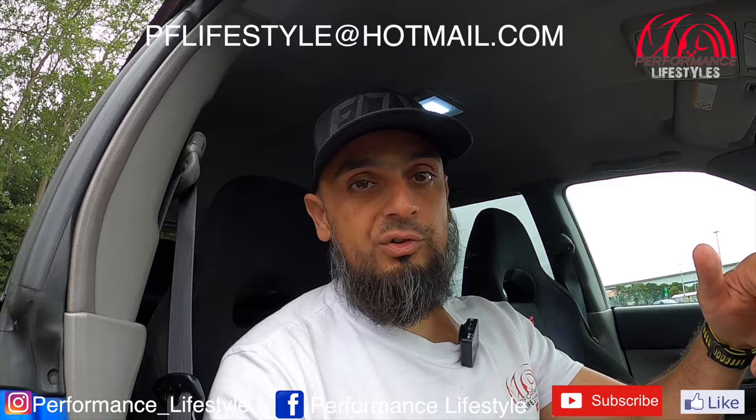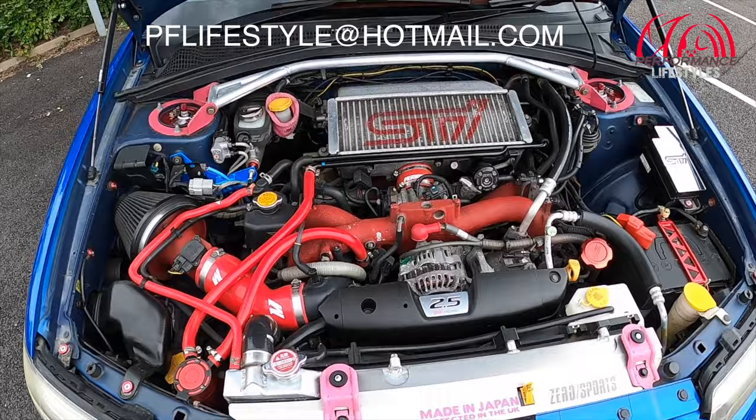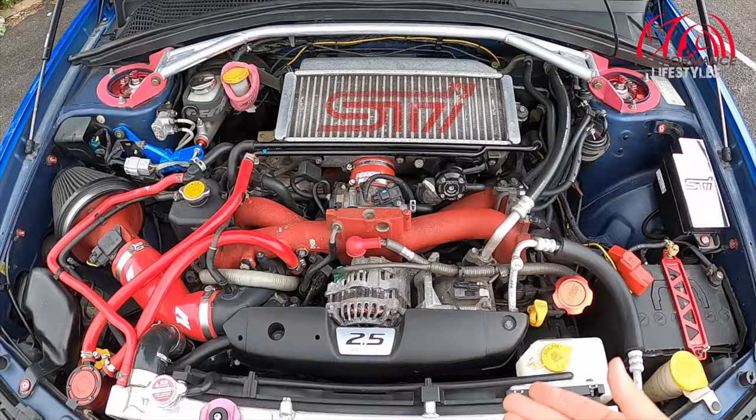I'll show you under the bonnet, and then we'll go for a quick drive, and then I can hand the car back over to its owner. So there's the actual heart of it then — the EJ25 2.5-litre turbocharged engine.